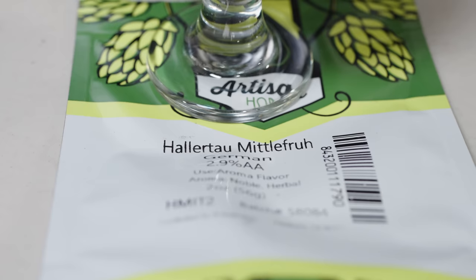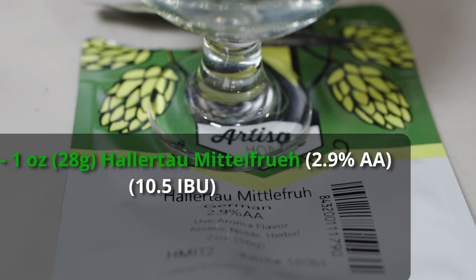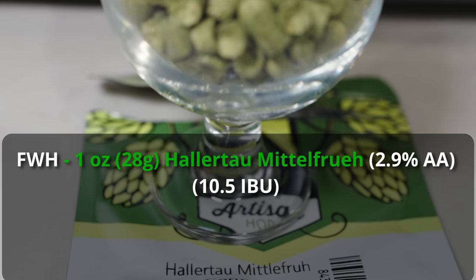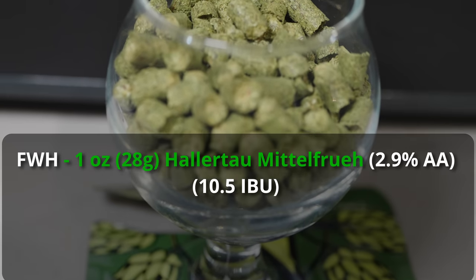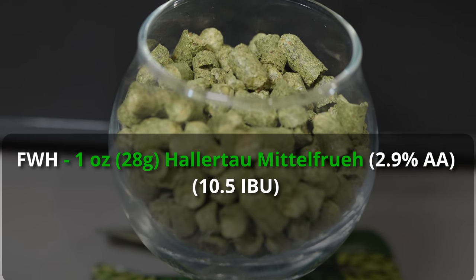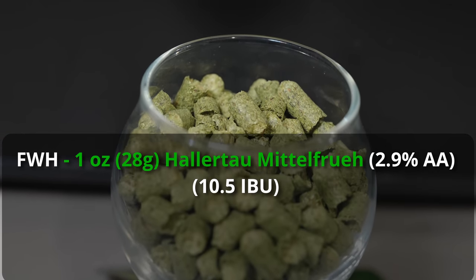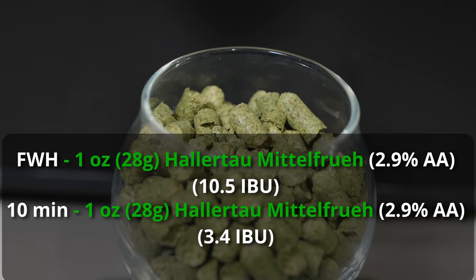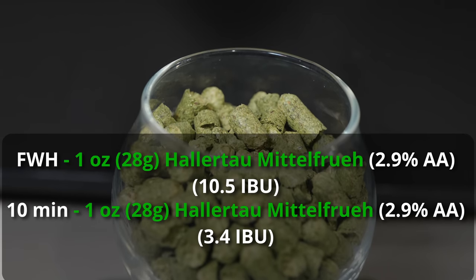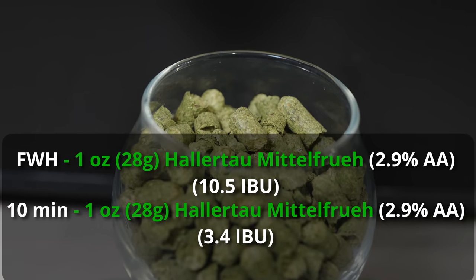For hops, relatively simple — we're keeping the IBUs rather low on this one. I'll be using basically just two ounces of Hallertau Mittelfruhe, which is 2.9% alpha acid in my case. So I'll be adding one ounce as first-wort hops, which means it goes in basically as soon as I end the mash and it will sit in the wort as it heats up to a boil and throughout the rest of the boil. The other ounce is only going to go in at 10 minutes, just to add a little bit of flavor and aroma and a nice noble character to the beer.